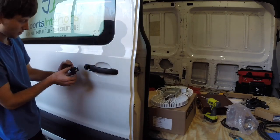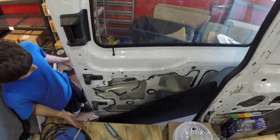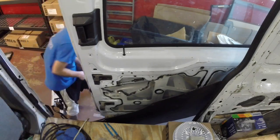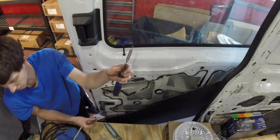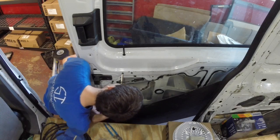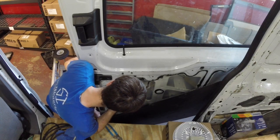The next thing you're going to want to do is take this piece of the black handle, which we unscrewed with a T27 screwdriver, and push that back down. On the inside, hold that little black piece that we just installed, then take a hand screwdriver, put it through this hole, and line it up with the T27 screw.